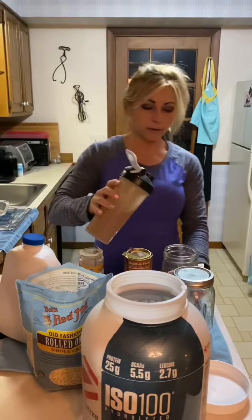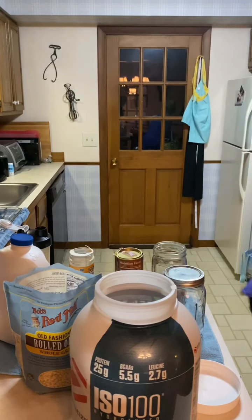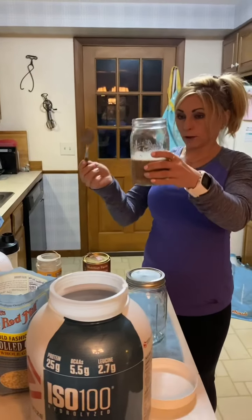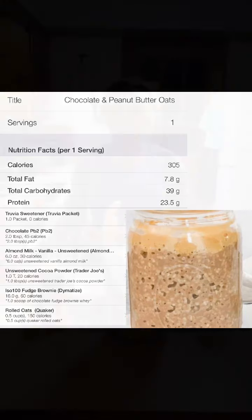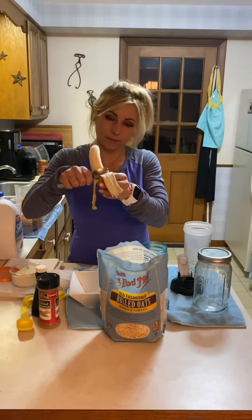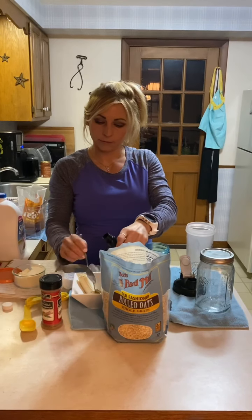To make it a little more chocolatey, I'm going to use some unsweetened cocoa powder — just a tablespoon of that in the shaker bottle. And to get the peanut butter flavor, I'm going to use PB2. It's lower calorie, easy to use, and it's in powdered form. I'm going to do two tablespoons of that in the shaker bottle.